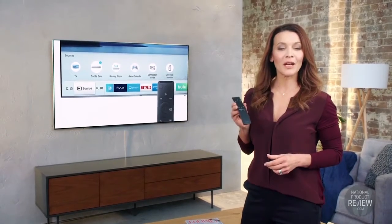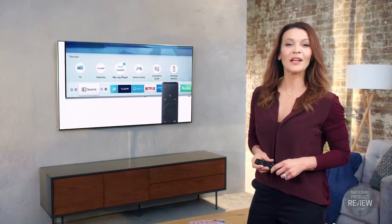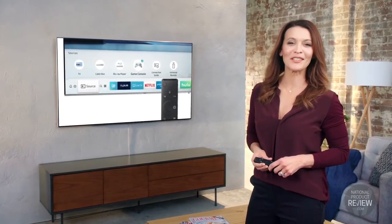Then you control it all with Samsung's one remote control. If you're after a different finish to your home, the stunning gravity or studio stands give you added flexibility. You can have the TV where you want it, whether it's in your lounge or bedroom — the choice is yours.